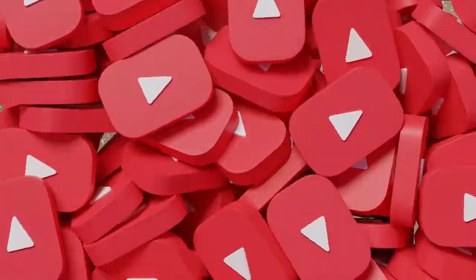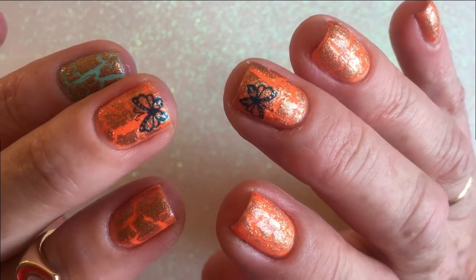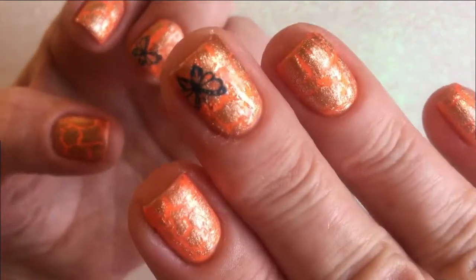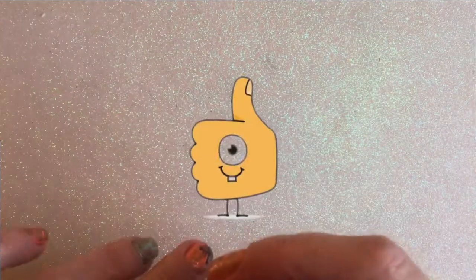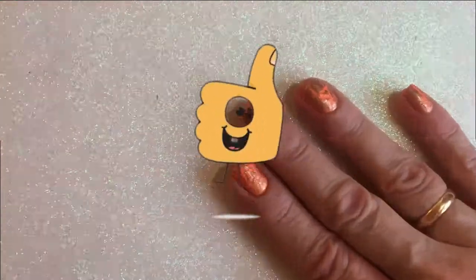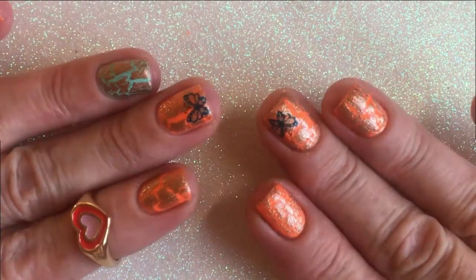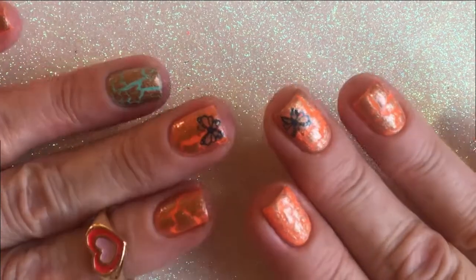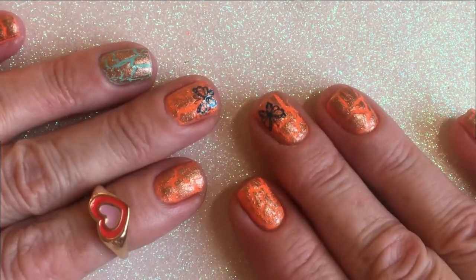I'm going to top the nails with some Seche Vite. Thank you for watching — please leave a like, it helps my channel a lot. Subscribe if you are not subscribed; I upload a video once a week. I paint my nails and upload it to my YouTube channel — you're very welcome to subscribe.